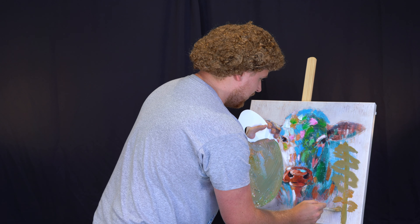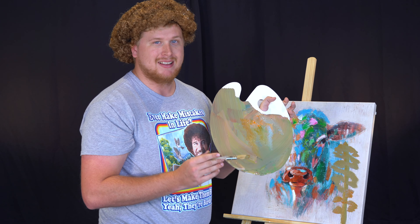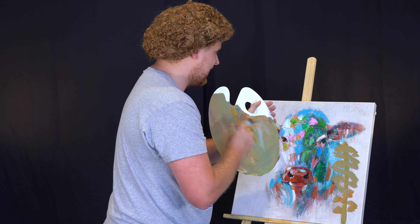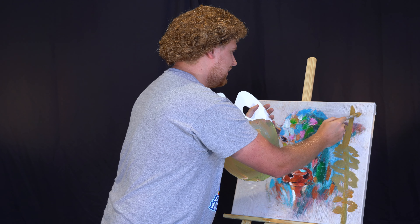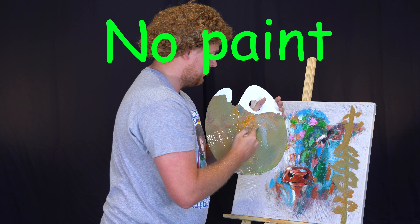Now, one of the things that you may need to know is that this paint is not edible. You cannot eat this paint. While it does look quite delicious on the camera, you must remember: no paint is edible.